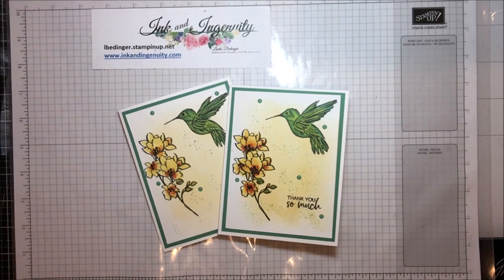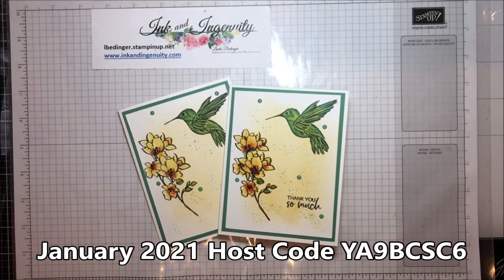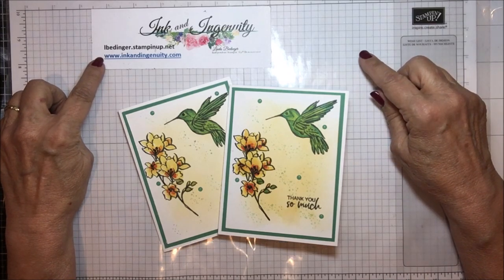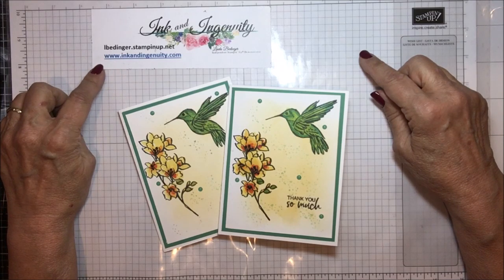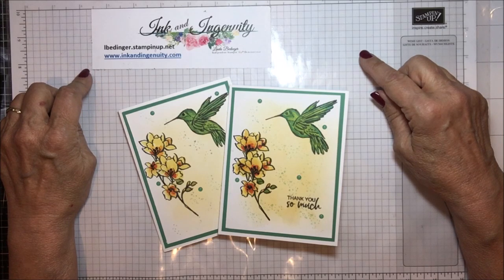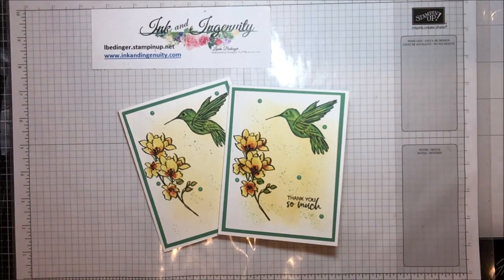With a few months to prepare, there's lots of things that can be done. My prize draw for the month of January was won by Karen Romero here in Colorado — she lives in Littleton. The prize for January is a bundle of your choice out of the new catalog. All you have to do to enter is place an order of any size on my store at albedinger.stampinup.net, or through my blog at www.inkandingenuity.com. Thanks again, and I'll be back soon with more cards, more projects, and more tips. Bye!